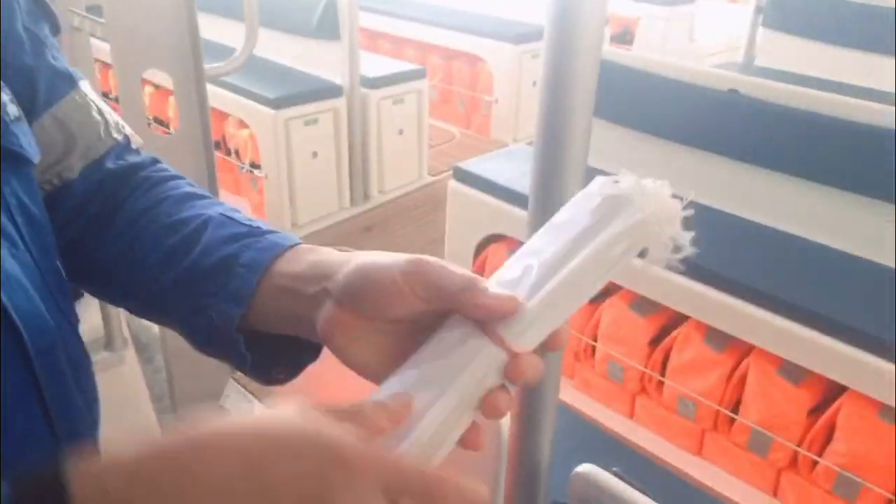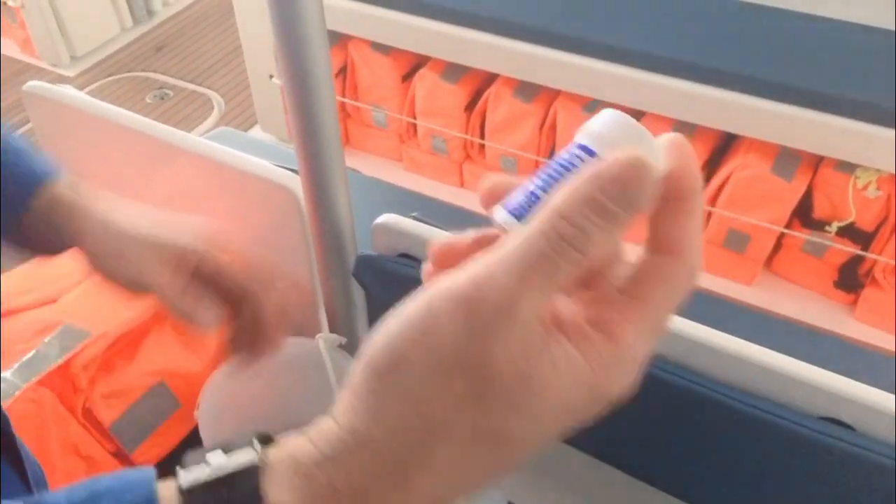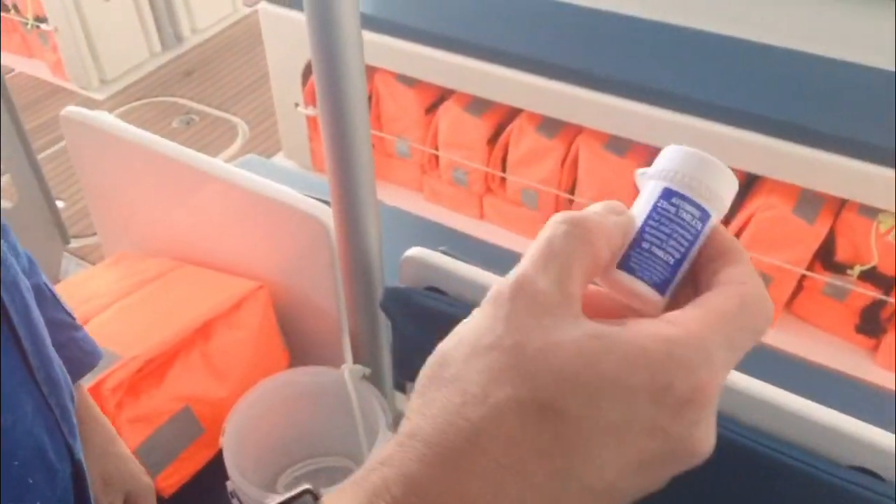Seasick bag — when you feel sick. And seasick pills. When you enter the boat, everyone should take one each. No exceptions.